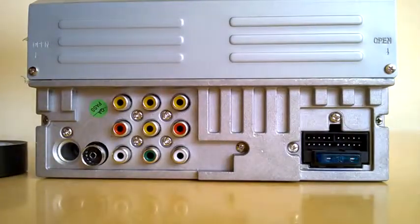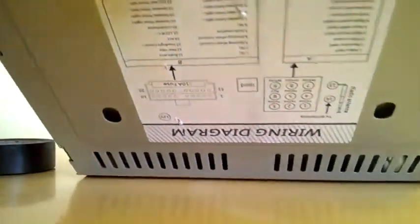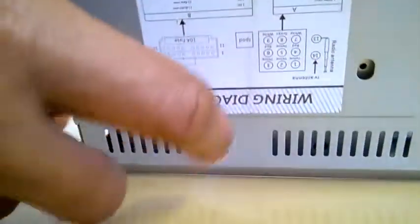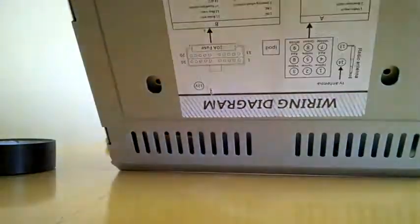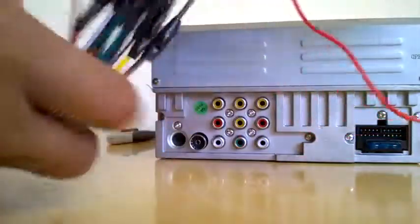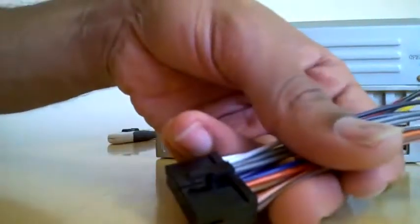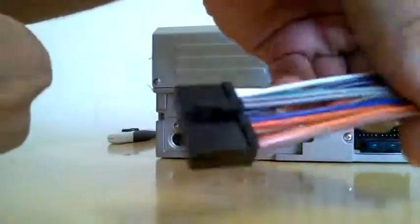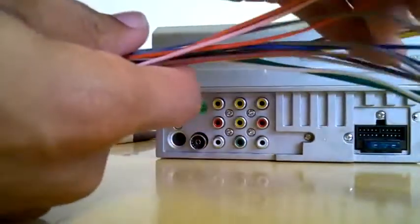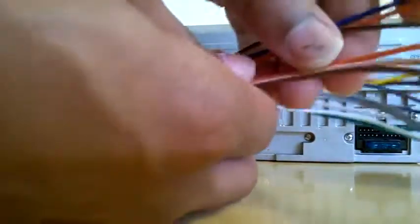There's also an antenna area which I haven't connected yet — I'll try to input my own antenna. This connector is not compatible with my Zafira, and there's a wiring diagram included, though it's a bit hard to read. I purchased a Zafira B harness from eBay which came with 20 connections in total.